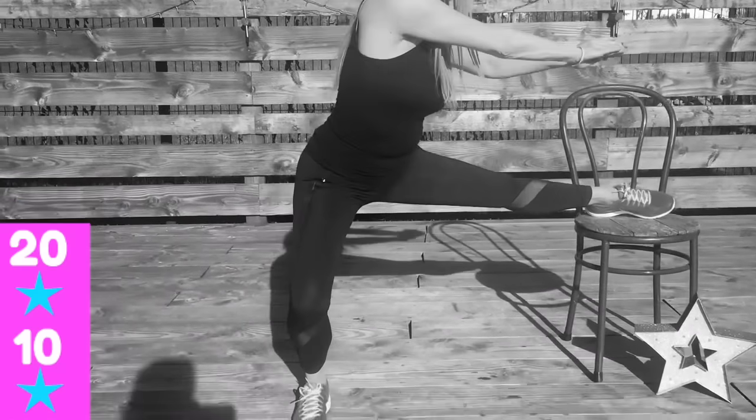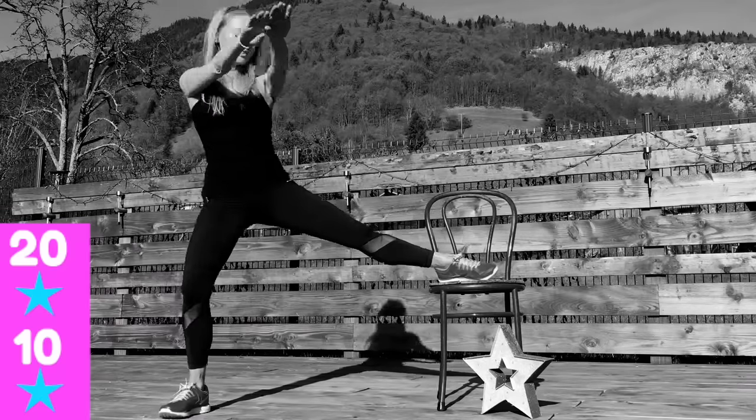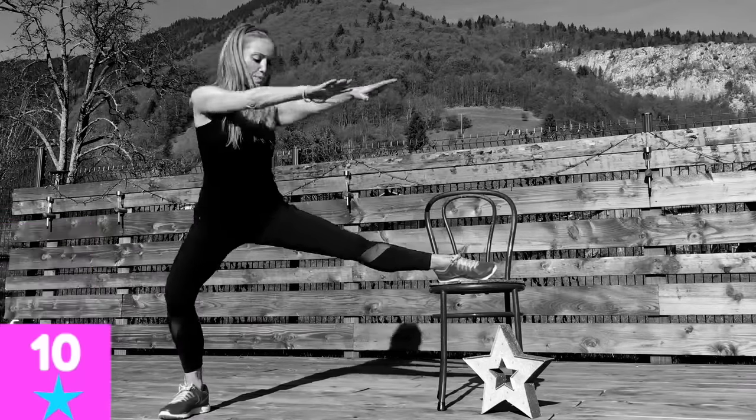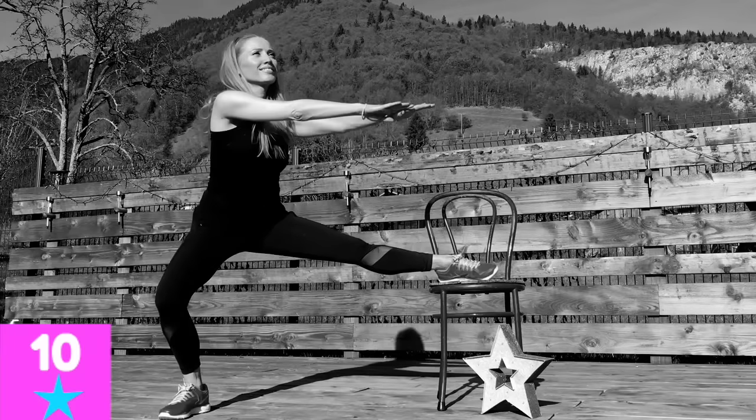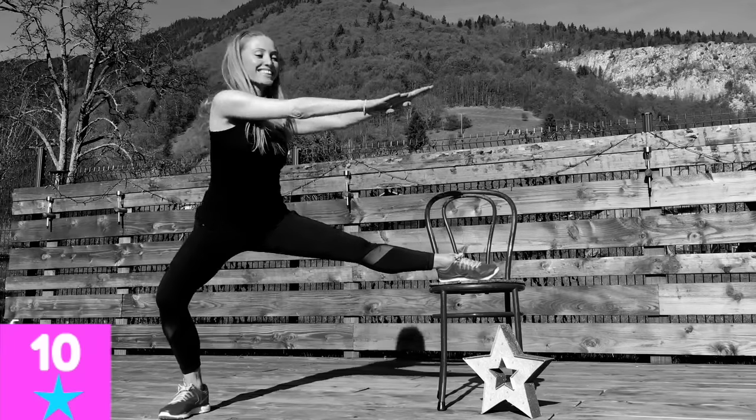Bend through like you're doing half a squat. Visualize where you're working — toning and lengthening through those inner thigh muscles, also working into the waist, drawing those muscles in and giving you a smaller waistline.